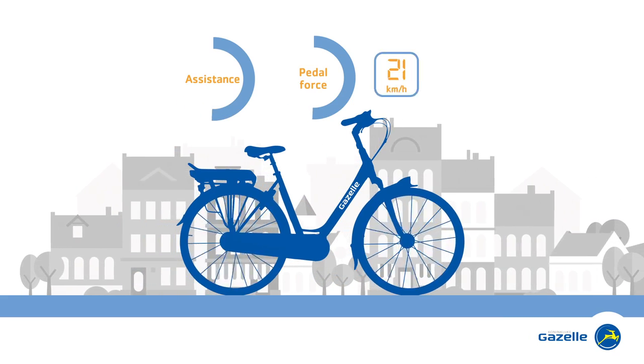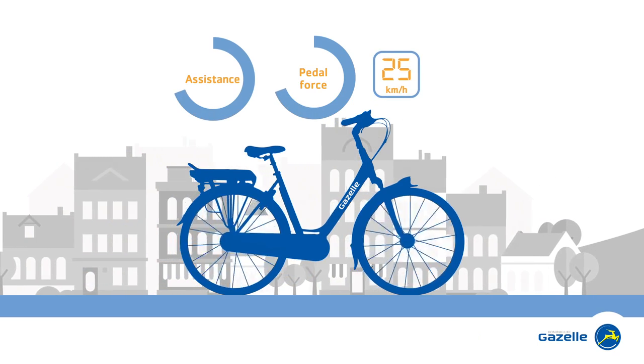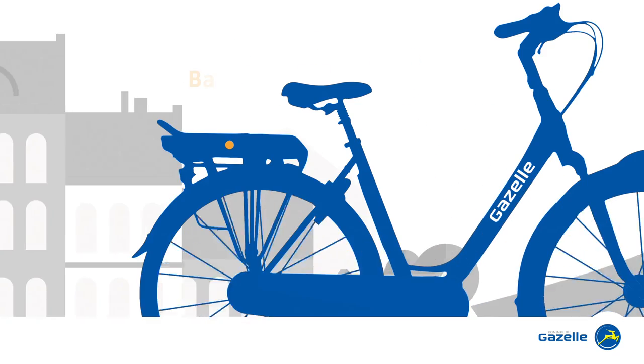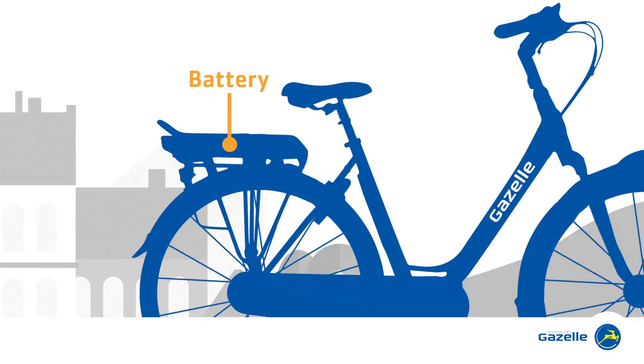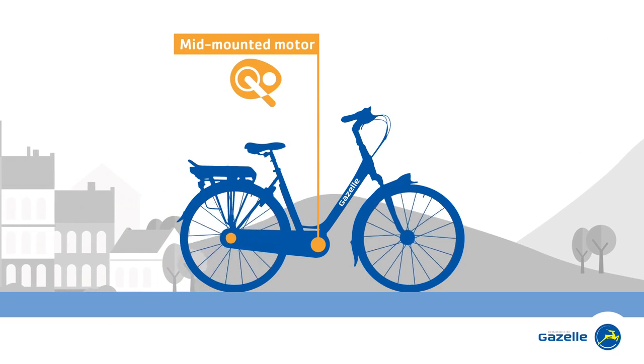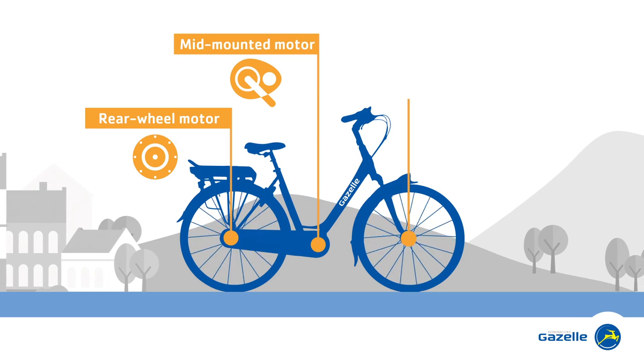This motor assists you up to around 25 km per hour. The current for that extra push is supplied by the battery, which is located in the rear carrier. The motor in an e-bike is fitted in the middle of the bike, in the rear wheel, or in the front wheel.